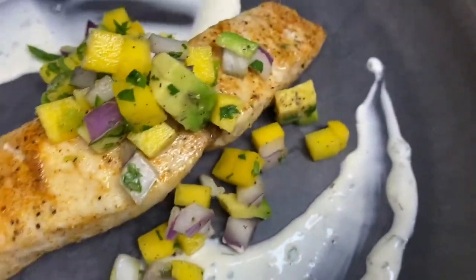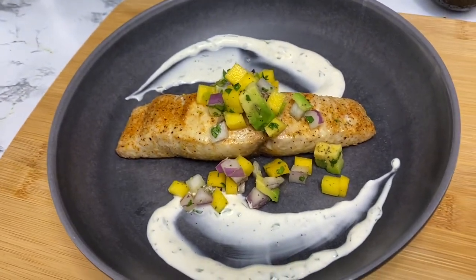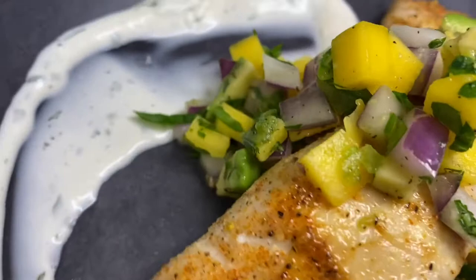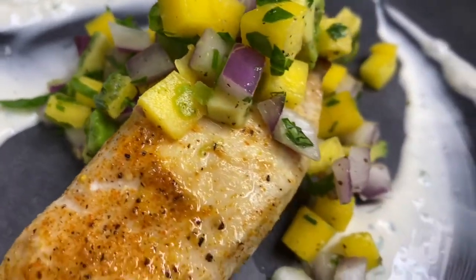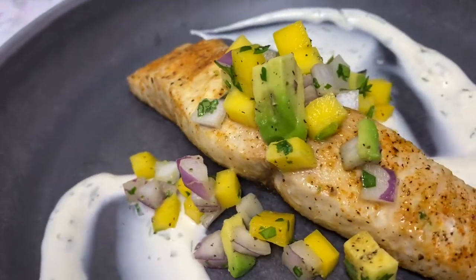Hey everyone! Welcome to my channel, Life with Lea, and it's me, Lea. I'm here to teach you guys how to make mahi-mahi in the air fryer. I'm going to pair it with some mango salsa and a delicious cilantro lime aioli. So stay tuned if you're looking for a healthy dish or even just something quick to make in the air fryer.